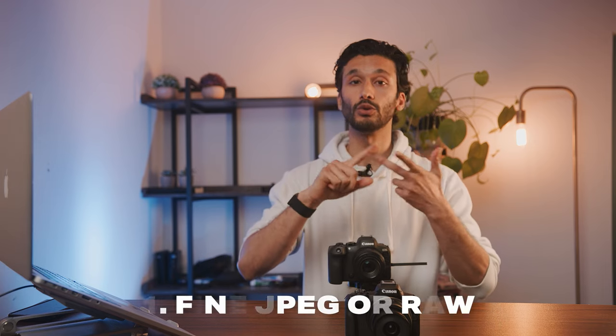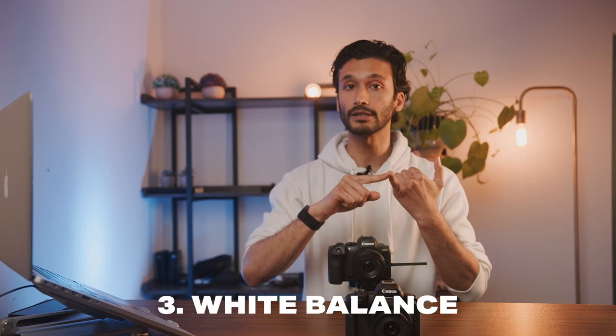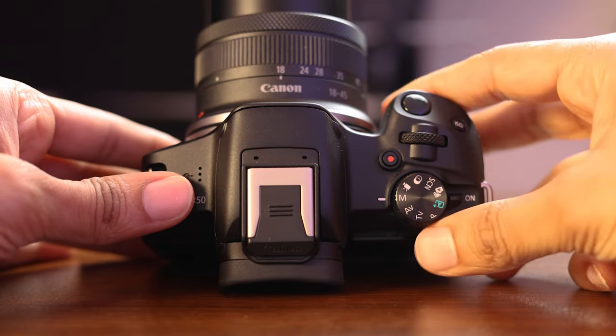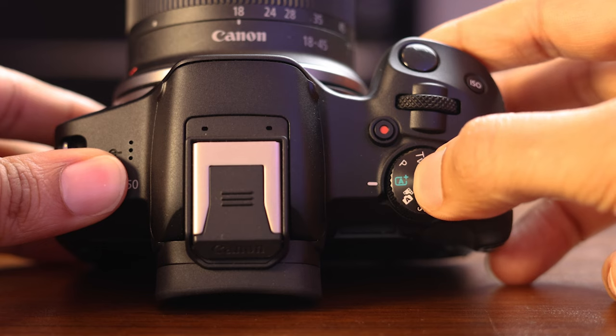If you follow all of those steps — shoot in fine or raw for image quality, set your autofocus up properly, make sure your white balance is correct, and ensure you have the correct exposure — you should get the best possible image quality from this camera. For the Canon R50, Canon has actually included a ton of automatic modes for shooting photos that dramatically improve your photo quality while also giving you a really easy time getting these photos. So you want to flip over to the green icon at the top of your camera, which is automatic.